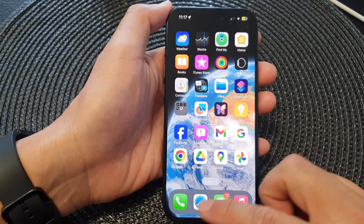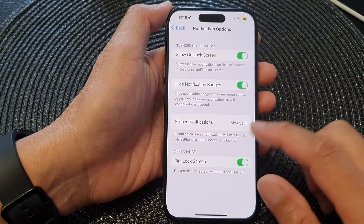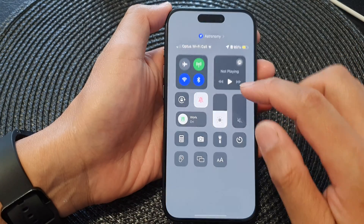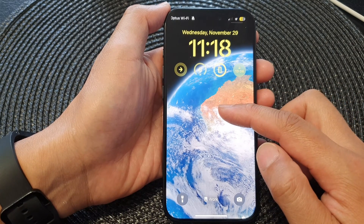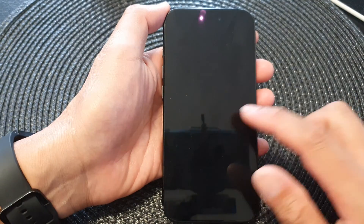Now if I go back to my Settings, I'm going to tap on Options and turn off Dim Lock Screen. Now you can see if I lock my screen and turn on Work Focus, the background now has a proper wallpaper — it is not dimmed with a black background.